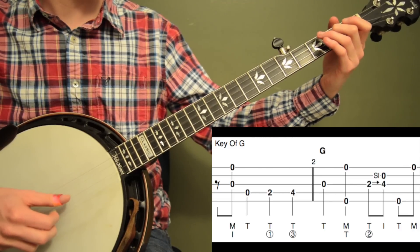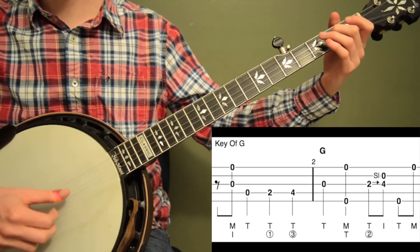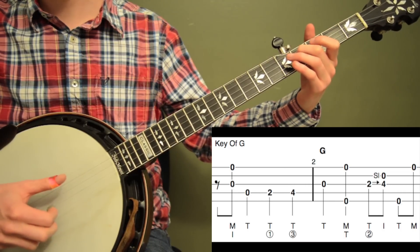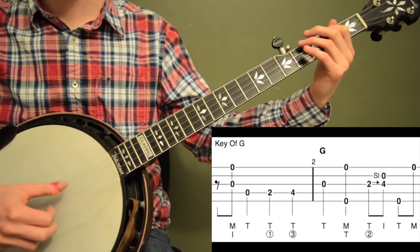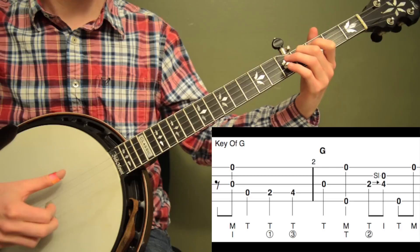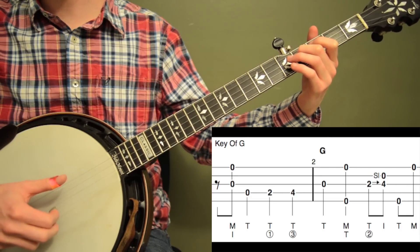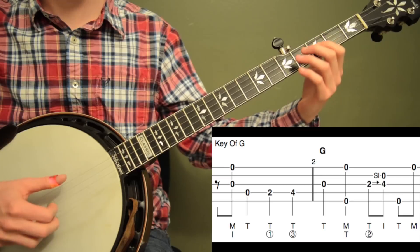Measure 2 on its own sounds like this: 1, 2, 3 and 4. Here's measures 1 and 2 together. Give the quarter notes plenty of time here, so don't rush through those.